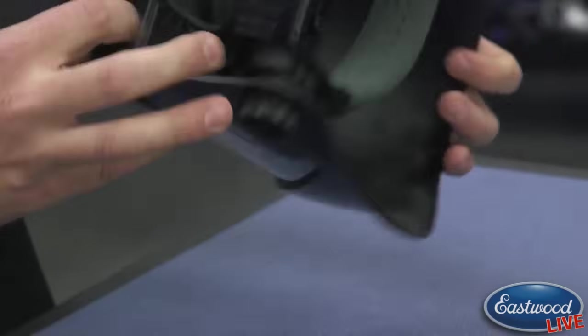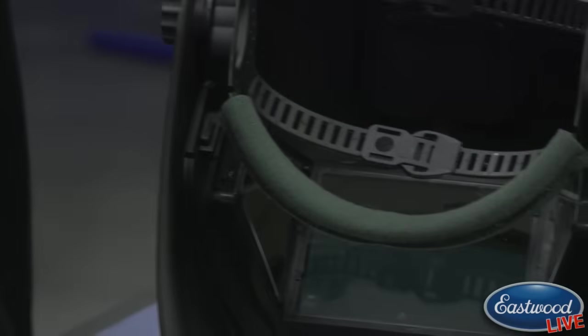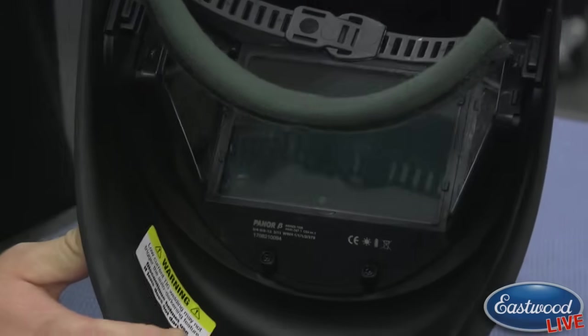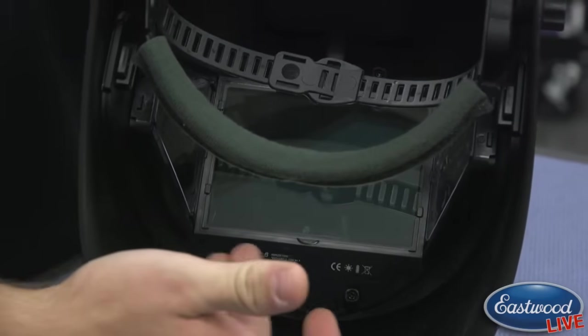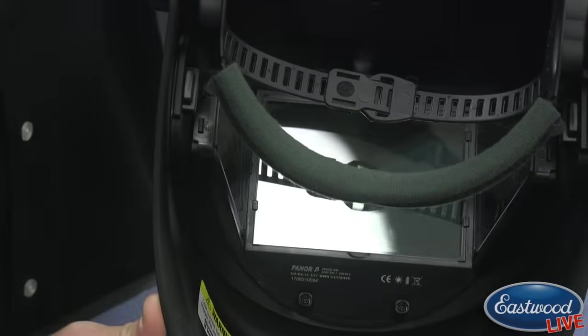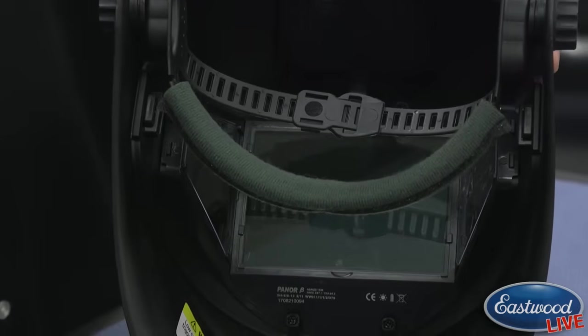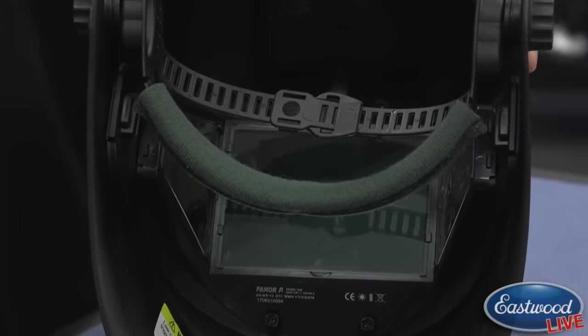Now we'll flip over to get a good view inside the helmet. You can see how this viewing window in the center is huge, and then with the addition of those two side ones, you have so much more peripheral vision — it just makes you better aware of your surroundings when you're wearing it.